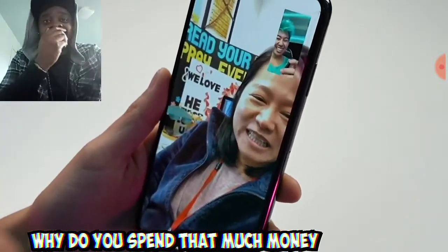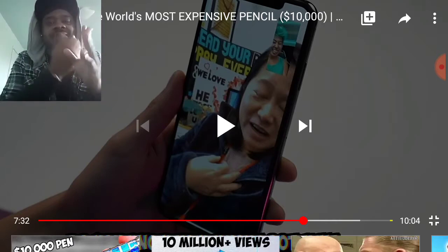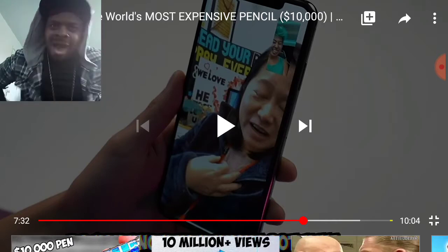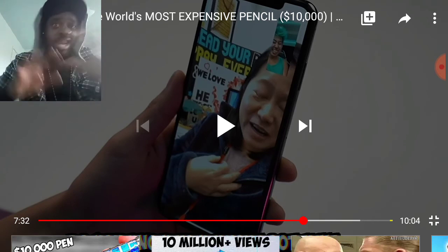The funny thing about this video — I was just waiting for his mom's response. If she was a Black mom she would have went off. But at least his mom was different than my mom.